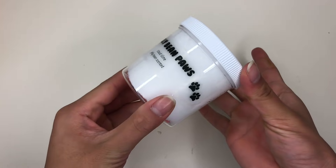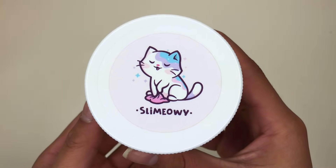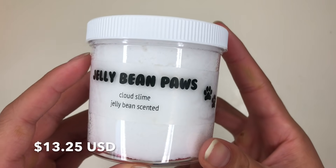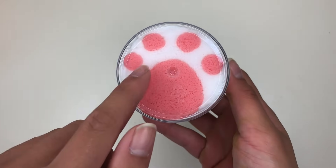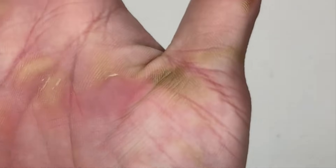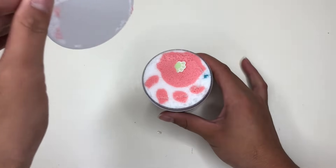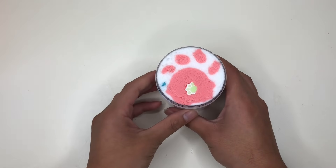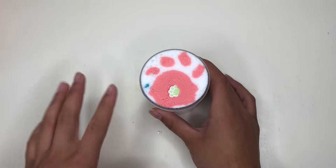She uses those standard six-ounce screw-top lid containers that every slime seller uses. At the top she just has her logo, and her slimes are based off of cat themes and puns. Along the side she has her labels, so right here we have Jelly Bean Paws. I can't even imagine how long this took her — placing every single slime down to make it look like this. She also has a paw charm at the top of the label, which is so cute, and there are little paw charms inside of the slime already. I am so impressed with this detail.